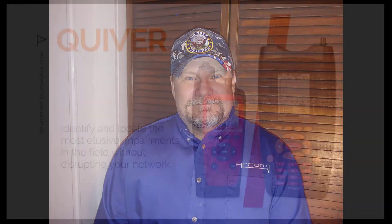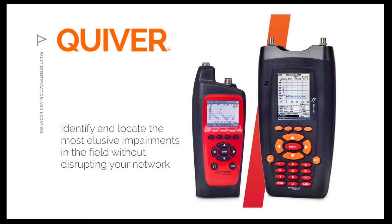Hello everyone. I am Dale Ganey, Sales Engineer with ARCOM Digital. In this video, we'd like to demonstrate for you the connection and operation of the CPD radar within the ARCOM Quiver platform.